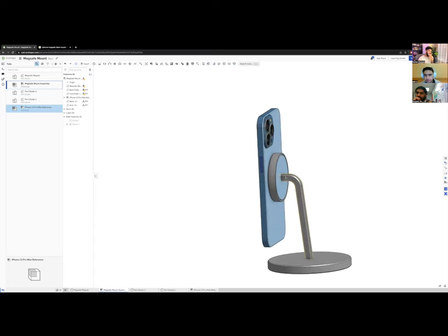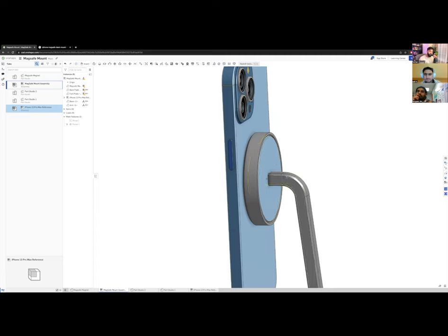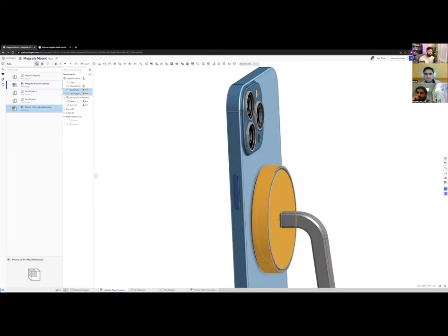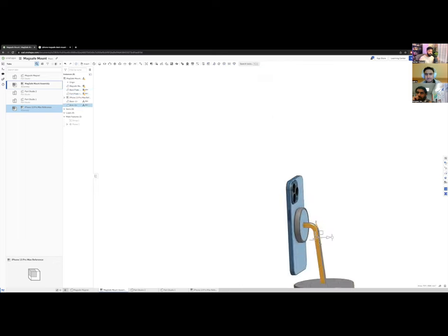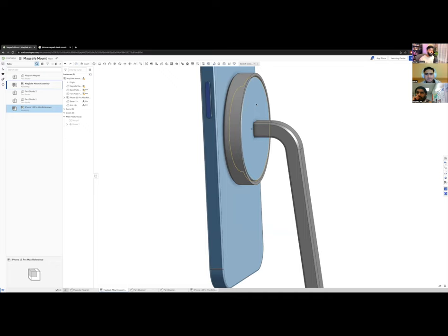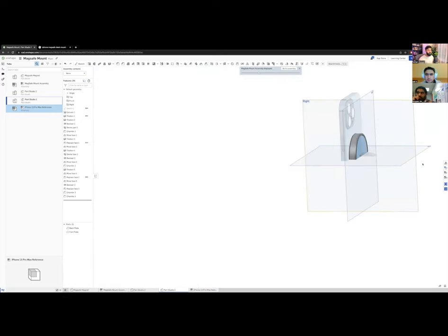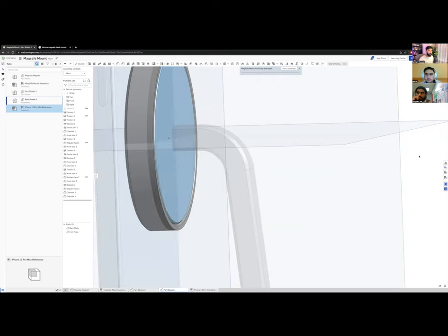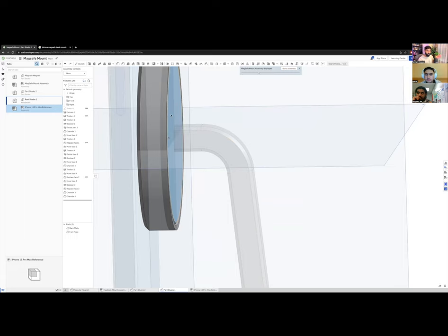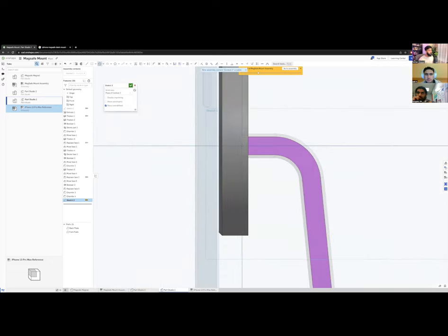Now I have a really cool MagSafe mount assembly. The last design step is creating a pivot point. The arm and base don't yet have a defined assembly story — we need to think about how they connect. I want the arm to tilt, so I need a pivot. I'll right-click the arm part and Edit in Context, which brings the full assembly into view while I edit the arm.